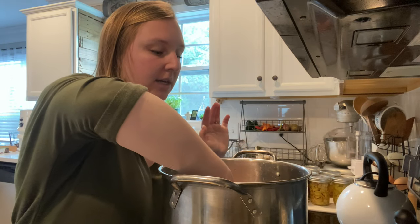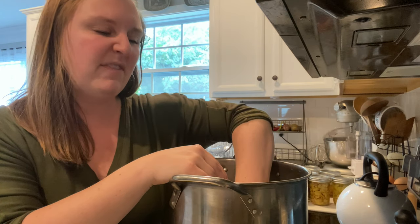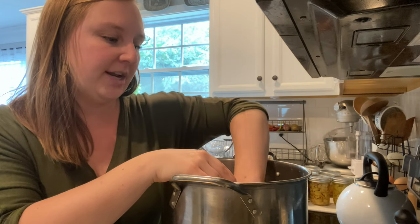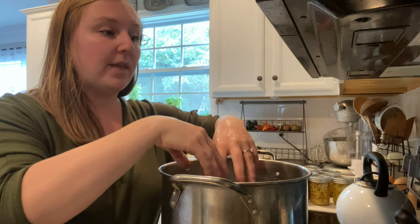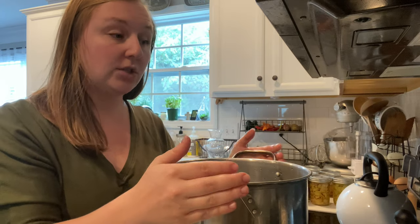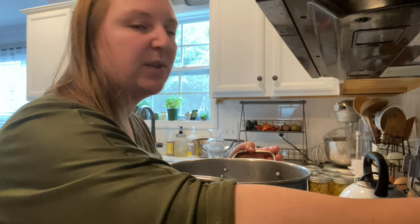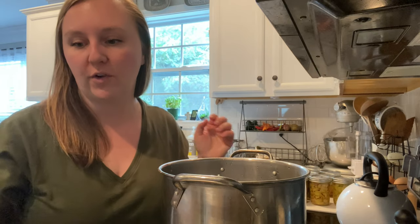I'm going to go ahead and put the cloths in before the water boils. That makes it a little bit easier, and I feel like I can get them fully saturated so they're sinking and not floating. Then I'm going to turn the stovetop on medium heat so I don't burn anything, because I'm going to leave these and not pay attention to them for a while.